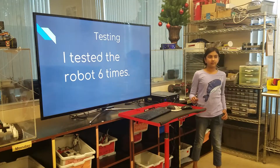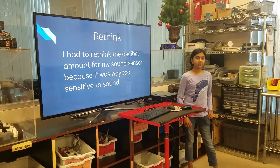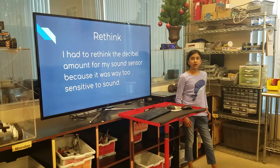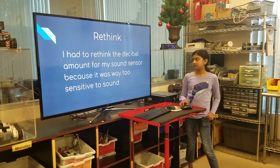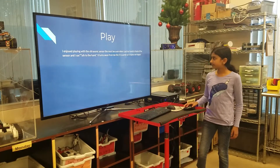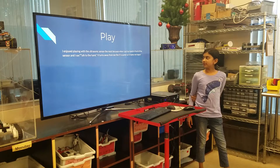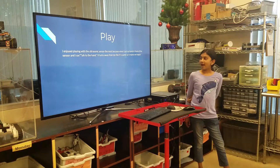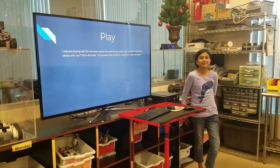I tested the robot six times. I had to rethink the decibel amount for my sound sensor because it was too sensitive to sound. I enjoyed playing with the ultrasonic sensor the most because when I put my hand in front of the sensor and I say talk to the hand, it turns away from me like it's scared, so it makes me happy.